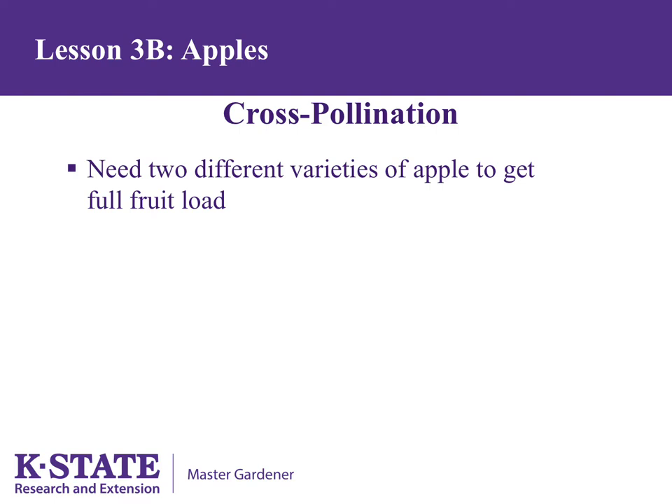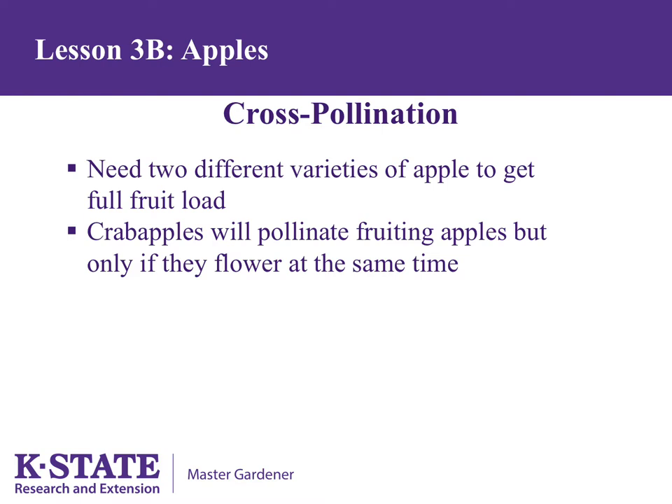Apples require cross-pollination — two different varieties of apple are needed to get a full fruit load. There are exceptions; for example, Golden Delicious does not need a pollinator to bear a full fruit load. Sometimes people wonder if crab apples will pollinate fruiting apples. The answer is yes, but only if they bloom at the same time.